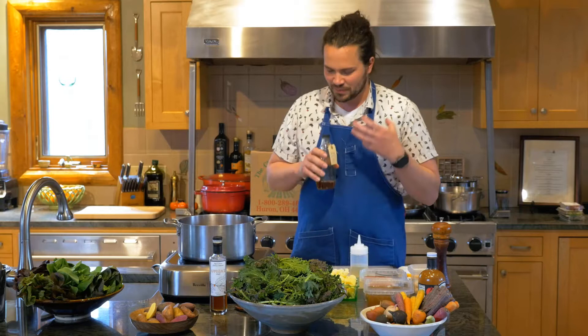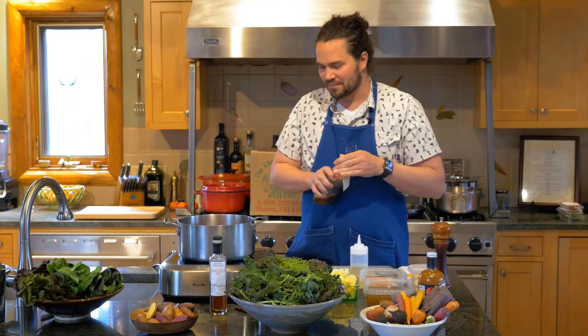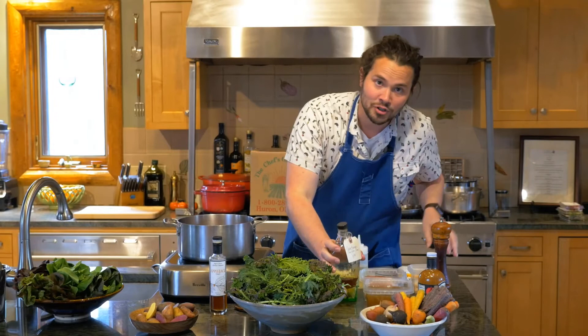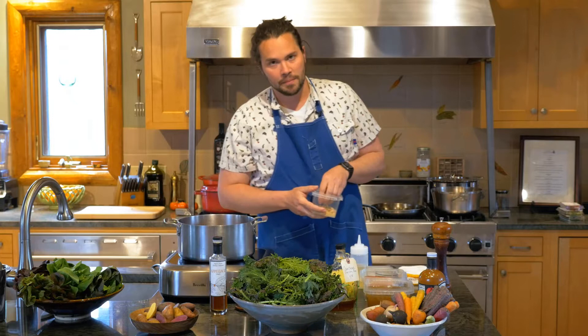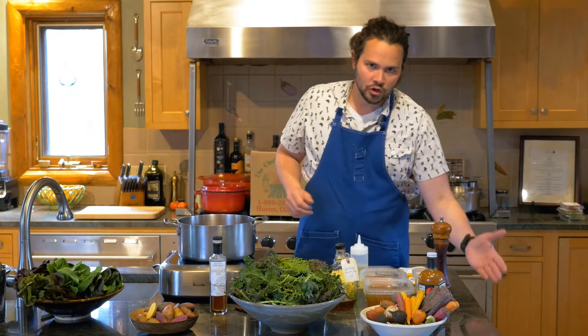Sweeteners. I like this cane syrup. This cane syrup comes from Guyton, Georgia, and it's this beautiful, sort of sulfur-like, funky, savory sweetener. Brown sugar is another thing you can consider using if you don't have cane syrup or molasses. Brown sugar brings a great sweet quality to the greens, and depending on how bitter these greens are will depend on how much sugar you add.